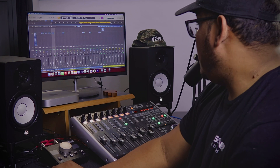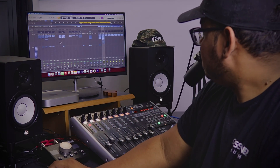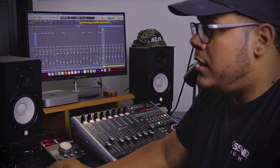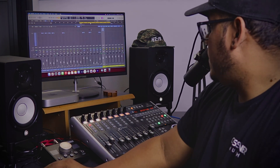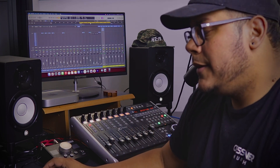So yeah guys, that's basically how I do drums in here. I'm going to try to share more tips about the stuff that I do here so you guys can see it. I know today I only focused on drums, but maybe another day I can show you guys how I treat my guitars, the bass, the vocals, stuff like that. Hope you guys enjoy. Bye.